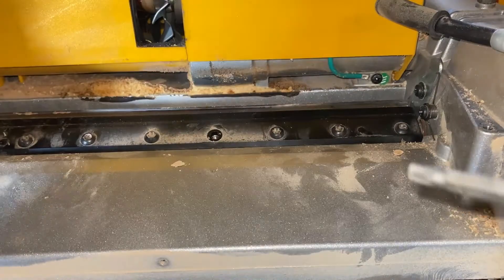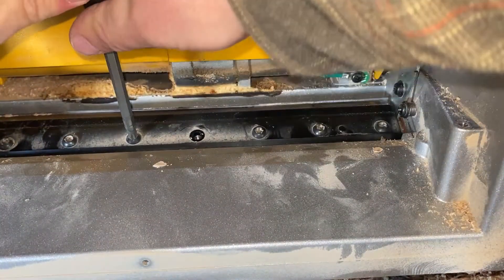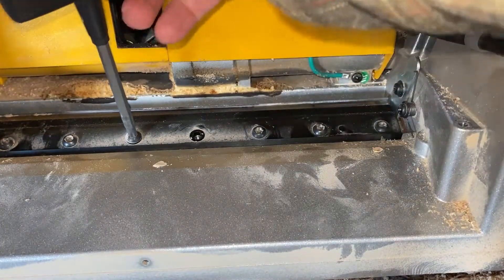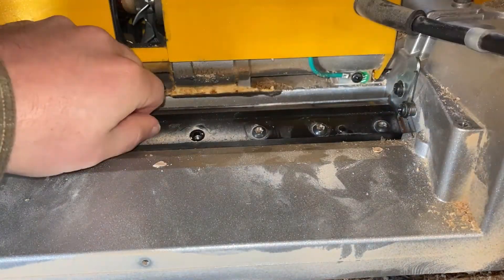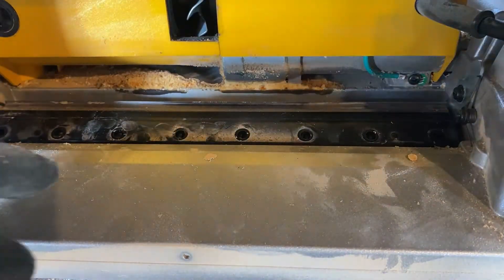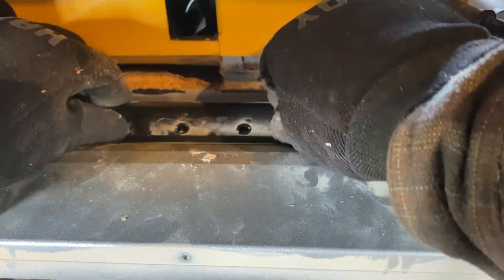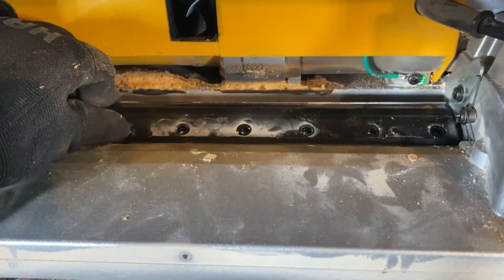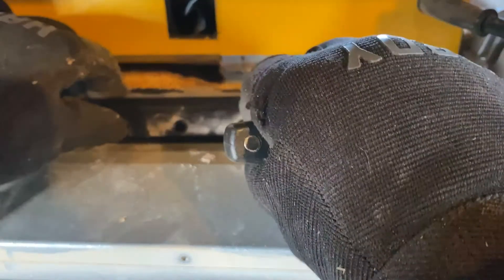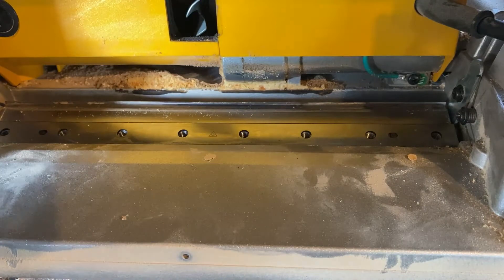There are eight screws, so I'm going to go ahead and loosen all of those. Alright, I've got them all loosened and removed. I did put gloves on — probably a smart move. This black clamping piece here comes off, and then that exposes your blade.